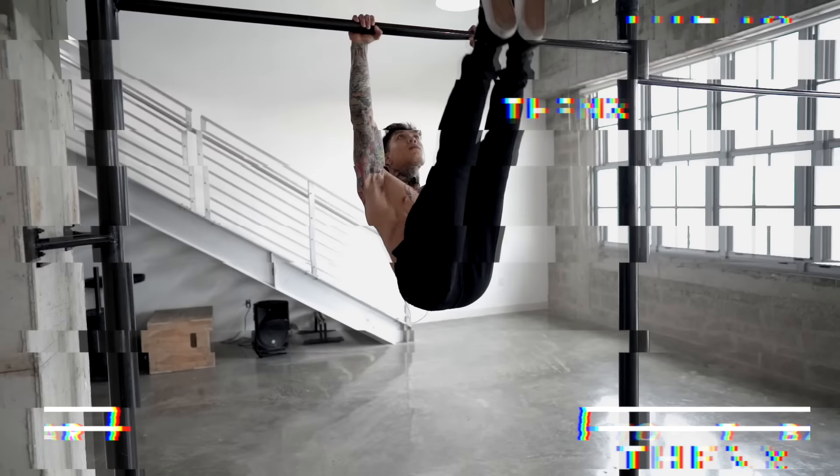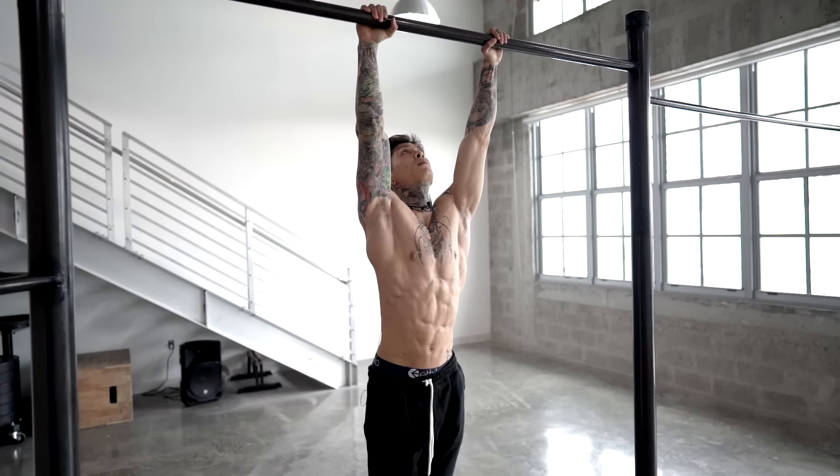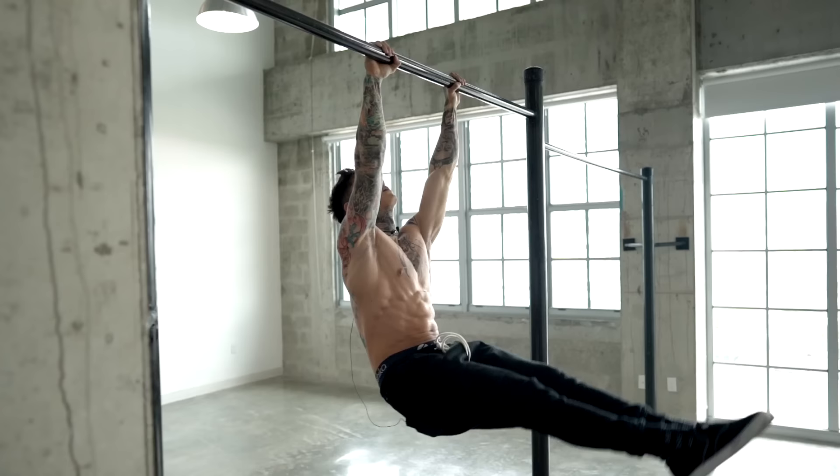Congratulations for following along. If you were able to complete the routine, then you're definitely building your strength to be able to do a toes-to-bar. Let's go for a couple reps. And there we have the toes-to-bar.